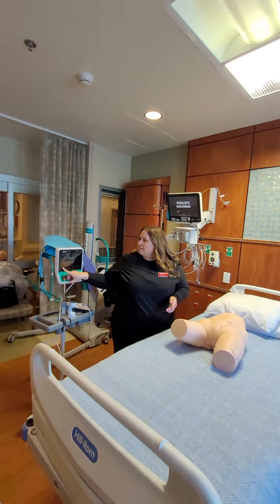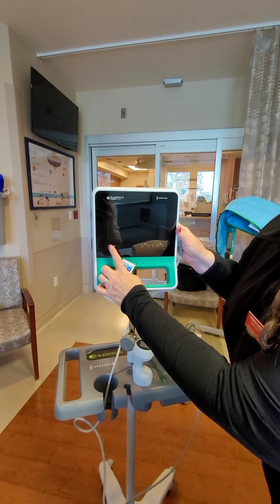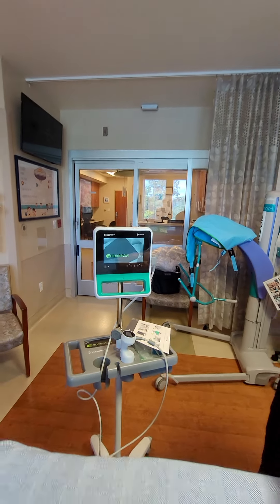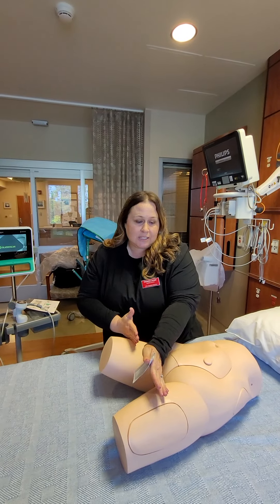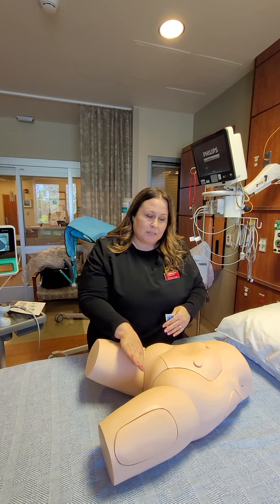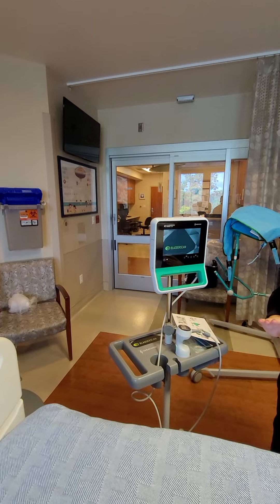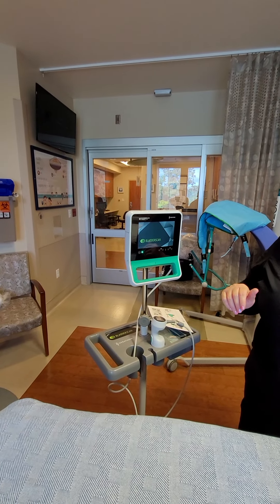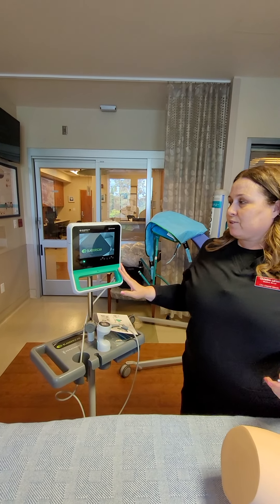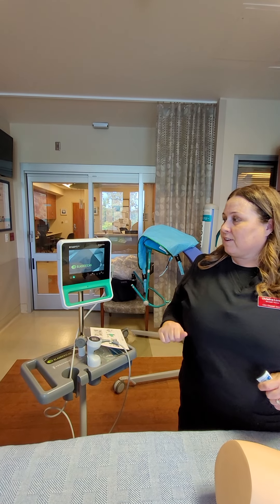So you want to turn on your bladder scanner — there's a little on button right here. While it's getting warmed up, prep your patient. You can pull down the blankets to keep some privacy, and make sure you have your loop and maybe some towels — put some towels down here and up here. As the bladder scanner turns on, there will be a welcome screen. It's also important to clean the bladder scanner before you use it and absolutely after you use it to maintain patient safety and infection control.